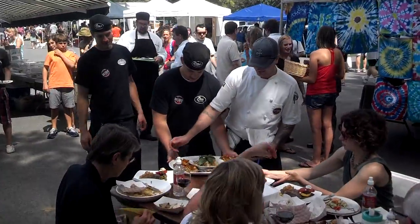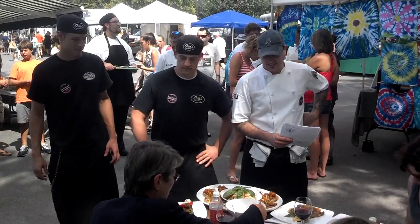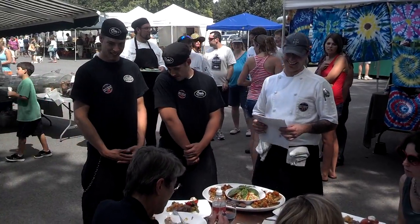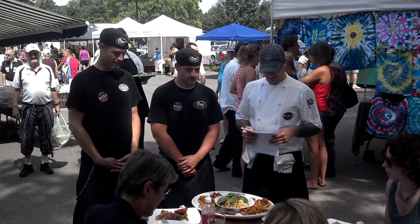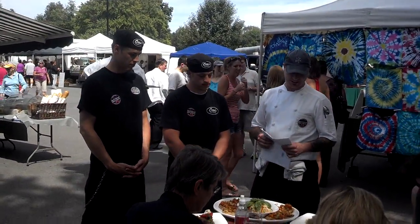We did our family style, we saved some space — we're from Otto's. We have a garlic and basil marinated pork tenderloin.